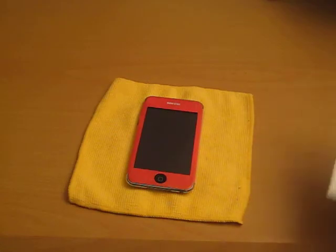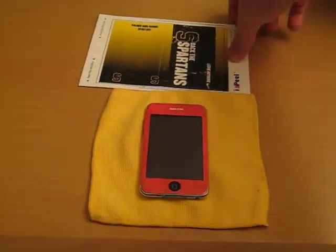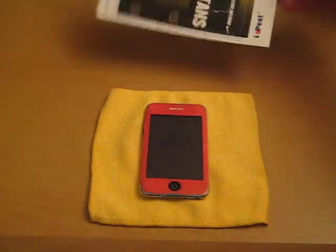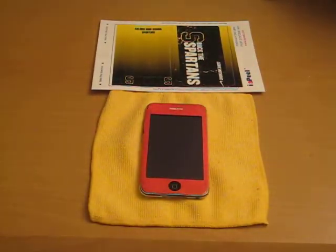I do have another skin I made for my high school. My football team is one away from state — they're one away from winning state. So if they win the next game, they'll go to state. So I went ahead and made a skin so that if we win the next game, we'll go ahead and throw that on there and support them.